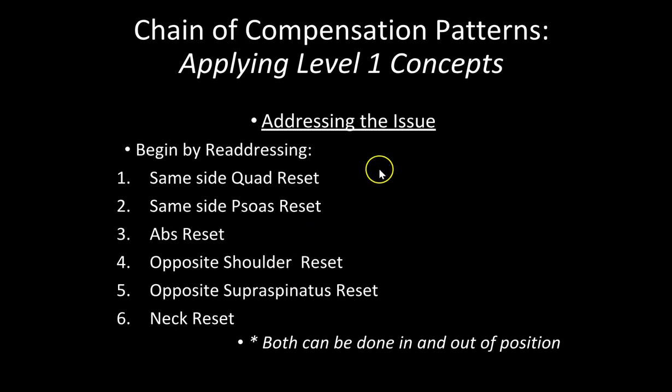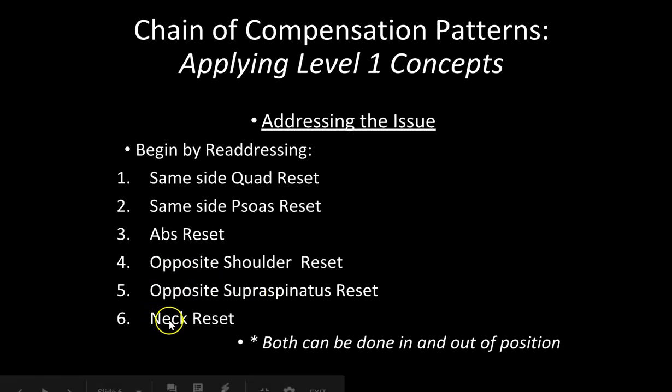Here's the order and sequence, because it's not always on the same side. How this chain works: you get a left quad reset, then the same-side psoas reset, then the ab reset, then you go to the opposite shoulder reset, the opposite supraspinatus reset, and then the neck reset.